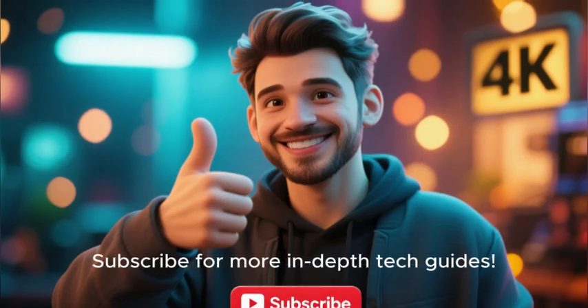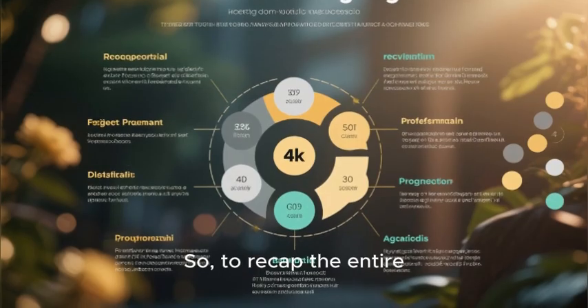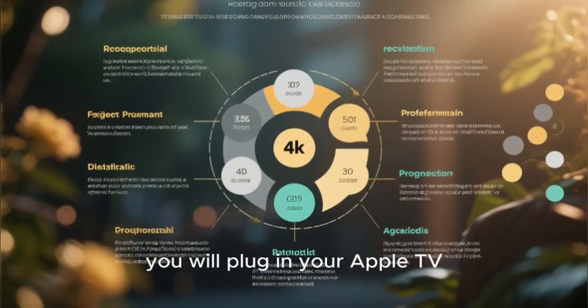If this guide helped you, a like on the video would be fantastic. Subscribe for more in-depth tech guides.